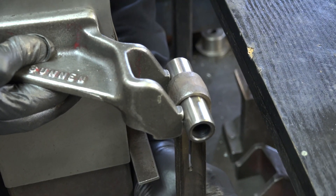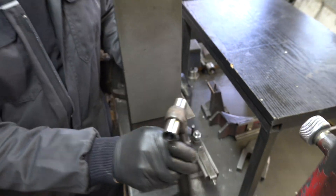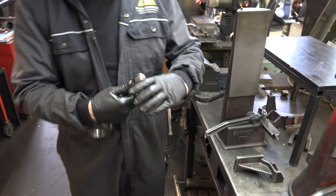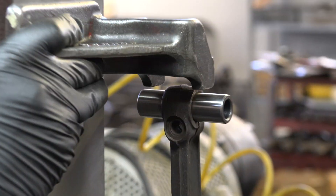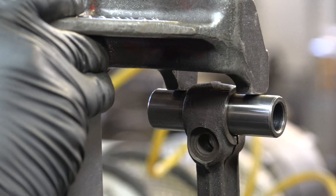I can see nothing wrong with that. That's a straight, straight rod — within size. Remarkedly good. The guy wasn't lying.